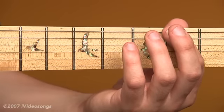Back to the open 6th string and back to the 2nd string. 2nd fret. 1, 2.